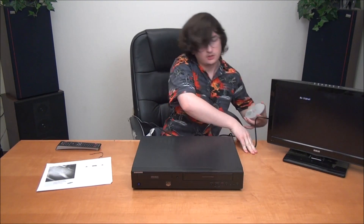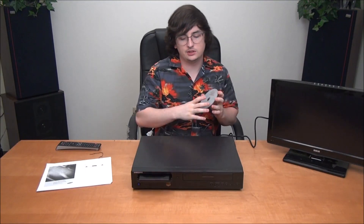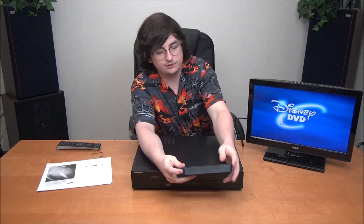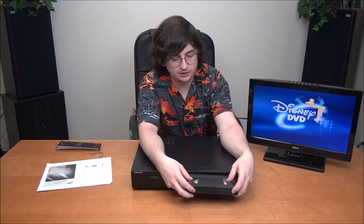Now we've got a picture. I've got a DVD here to show you the DVD playback, because this can be used as a normal player or it can be used as a recorder. As you can see, we've got the DVD playing back, and then I'm also going to put in a VHS tape and rewind it.